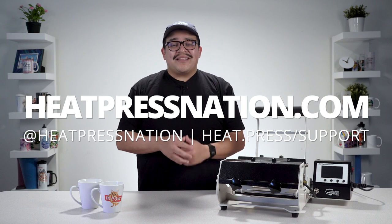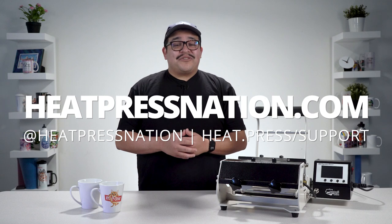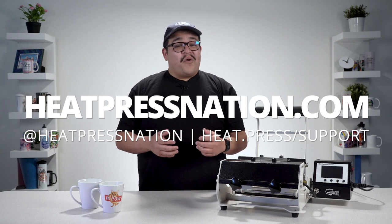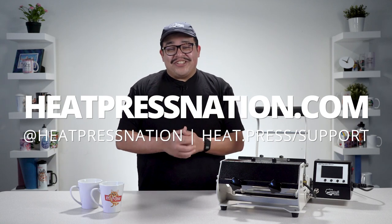To learn more about sublimation drinkware and the Signature Series mug press, please visit us at heatpressnation.com. For any questions, feel free to get in touch with a My Expert Representative at support.heatpressnation.com. Once again, I'm Jared with Heat Press Nation, and thanks for watching.